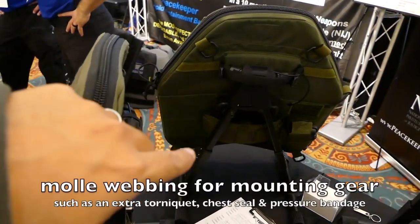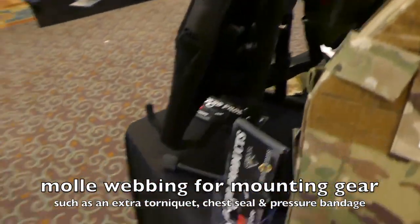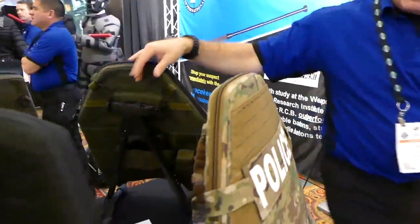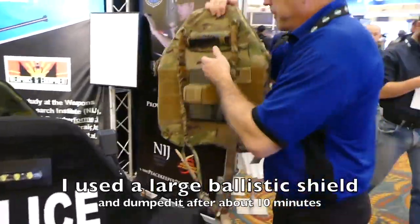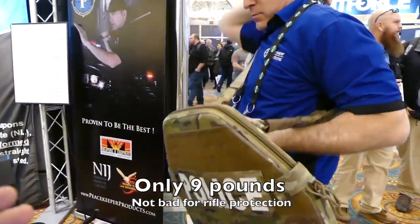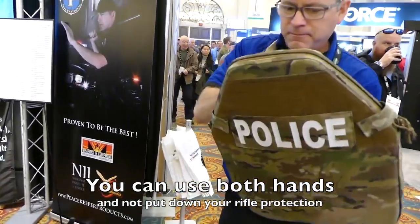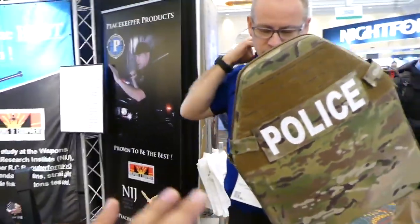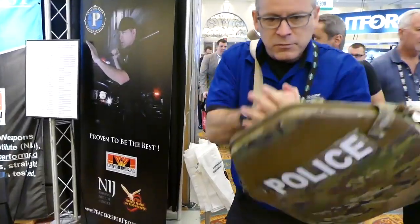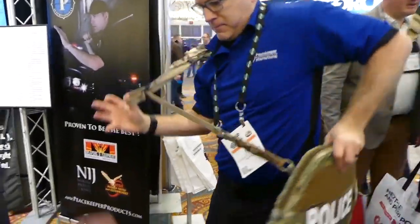On the back it has multiple places where you can mount gear — it's pretty feature-packed. I used a large shield in a training class and I was dumped in about 10 minutes, whereas with this you can actually throw it on, sling it to the back, effect an arrest, use both hands to clear malfunctions, and you can still see how much it covers — the bulk of his upper body. You can use it with both hands or one hand.